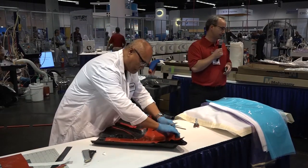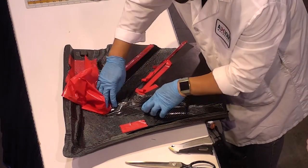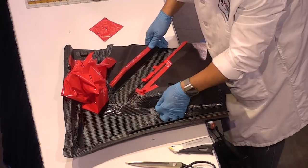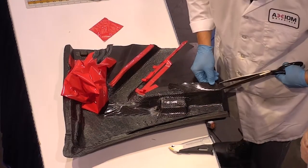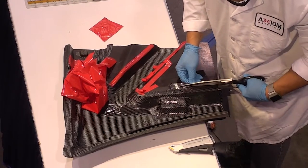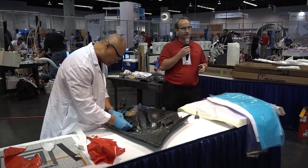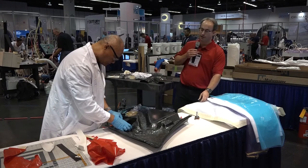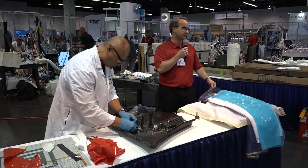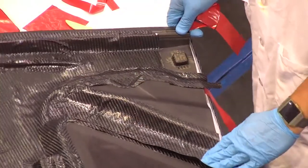The product we're using today is the 5201 from Axiom, and it's developed specifically to give us a good surface finish, because people like to see the two by two twill pattern on parts that might be clear coated. We're doing a vacuum bag only process, so we're not going to be in the autoclave. The only pressure we have to consolidate this laminate is our vacuum bag pressure, which is atmospheric pressure — about 14.7 psi. We'll maintain vacuum on the part throughout the cure cycle.